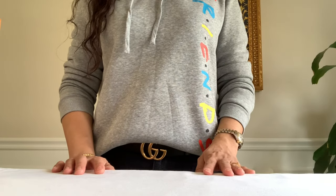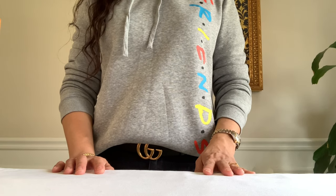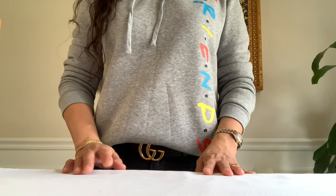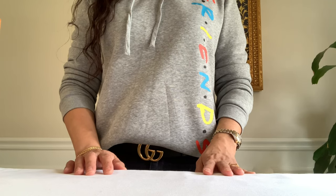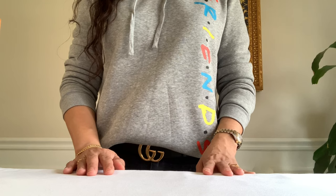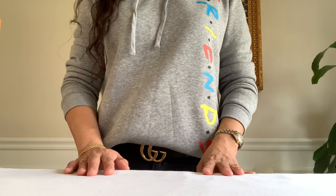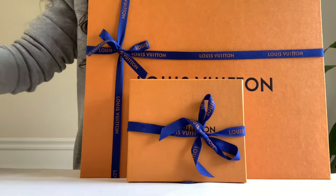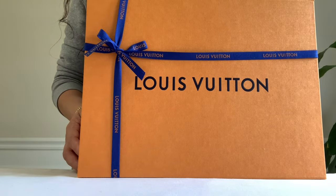Hey guys, welcome to my channel, this is Chanel LV. I hope you are having a fabulous day. I am back today to share an unboxing from the men's department. If you've been following me, you would know every time I get something from men's, I make sure it would work for me too — dual purpose — so we can maximize the use of these pieces. I have a big box, a small box, and another small box. Let's go ahead and open the big box.